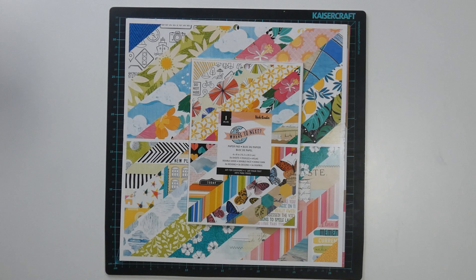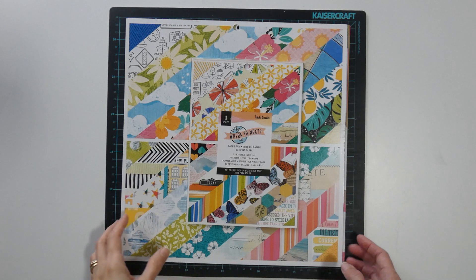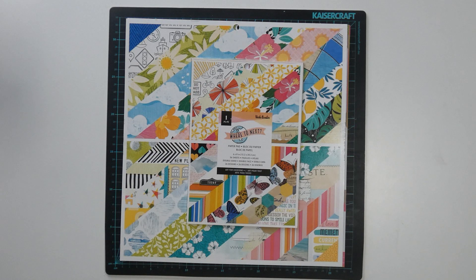Hi everyone, welcome back to my channel. My name is Emily and today I'm going to share with you the page kits I've put together for collection obsession. In case you didn't see my previous video, I'm working with a paper pad by Vicki Bouton and it's the Where to Next collection. I'm playing along with our friend Silla, who's also using a Vicki Bouton paper pad this month, so please check out what she is creating on her channel. I'll have listed everyone else that I know of that is playing along with collection obsession as well.